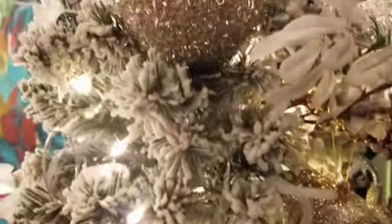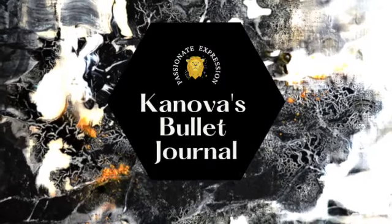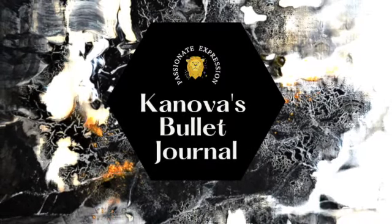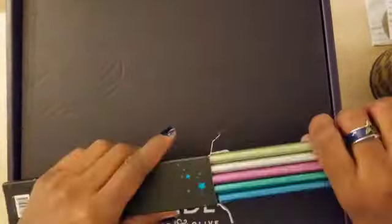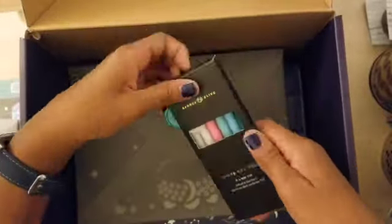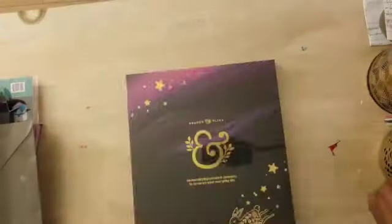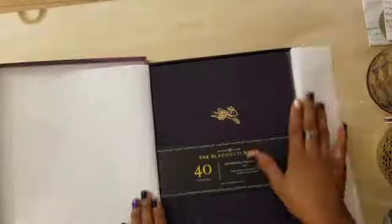Happy holidays! I was very pleasantly surprised to come home and find my subscription box had arrived rather quickly. I wanted to do a quick unboxing — I wanted you to see the box as it came to me. There was an exterior box and then the official subscription box inside of it. This is a quick unboxing so you can see everything as it came out of the box.